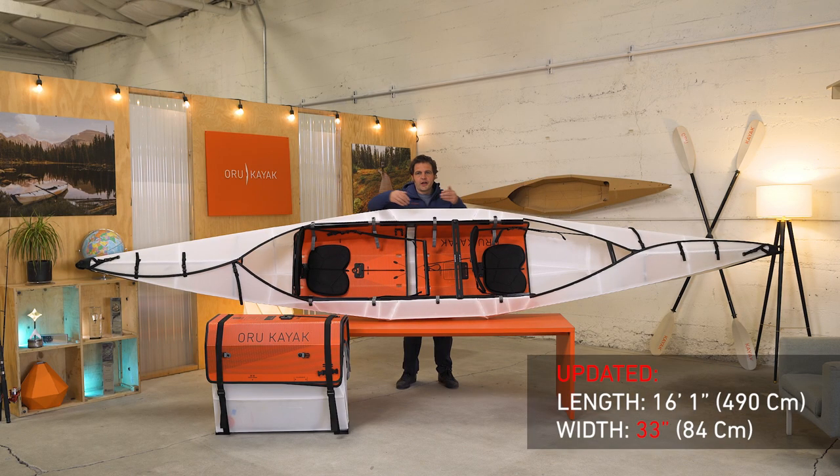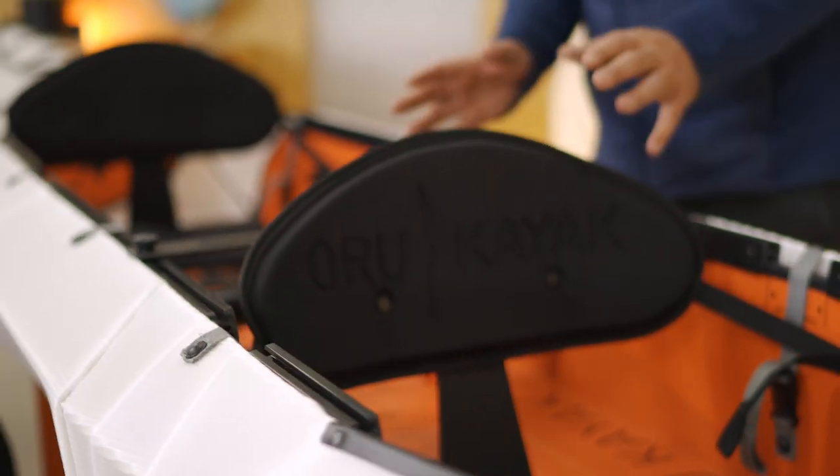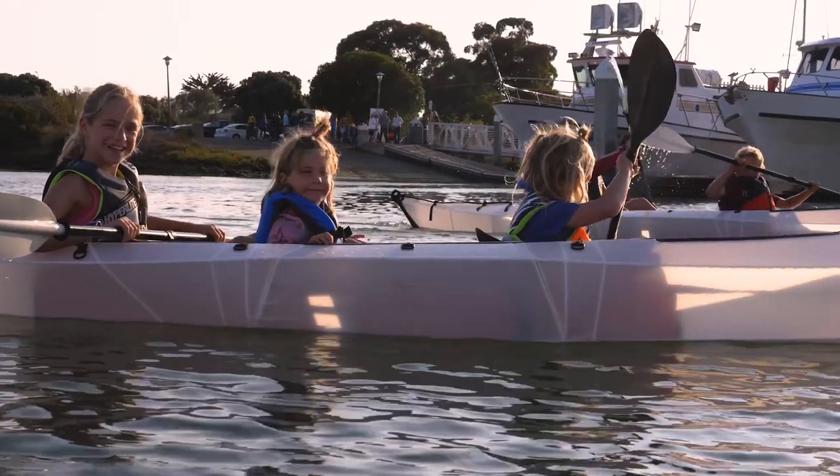It's 16 feet long and 31 inches wide with a really long canoe-like cockpit. The seats and footrests can easily be reconfigured for one or two adult paddlers, plus kids or dogs, and a lot of gear.